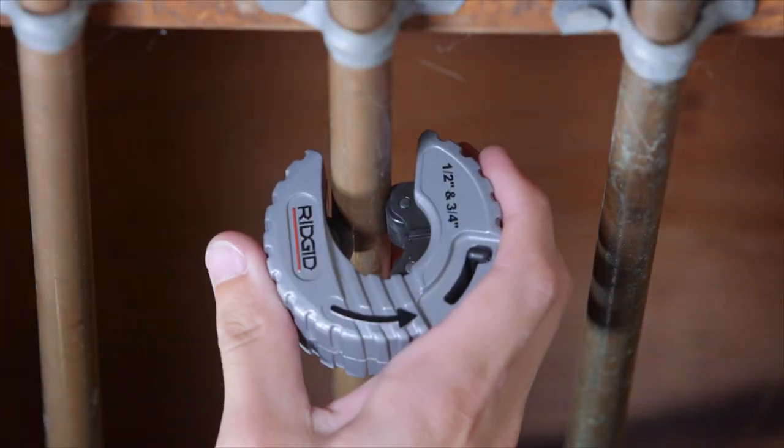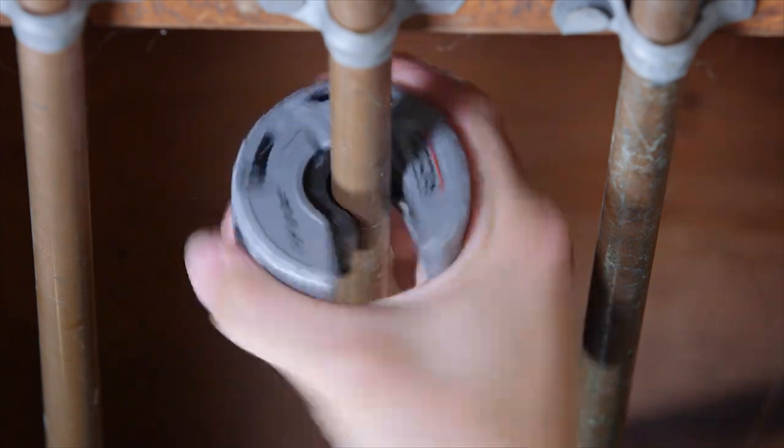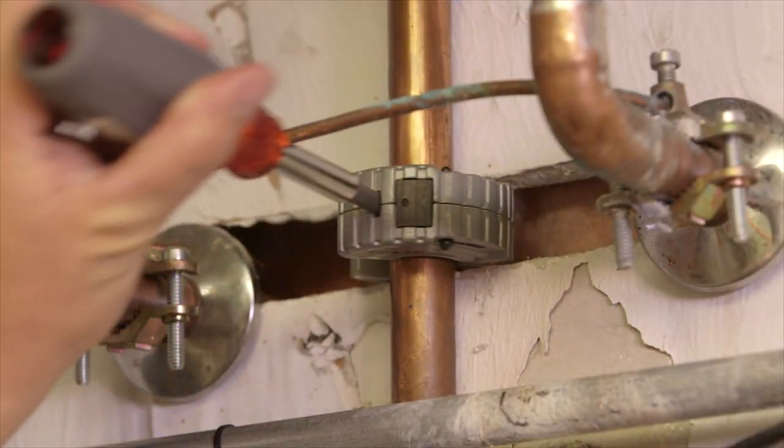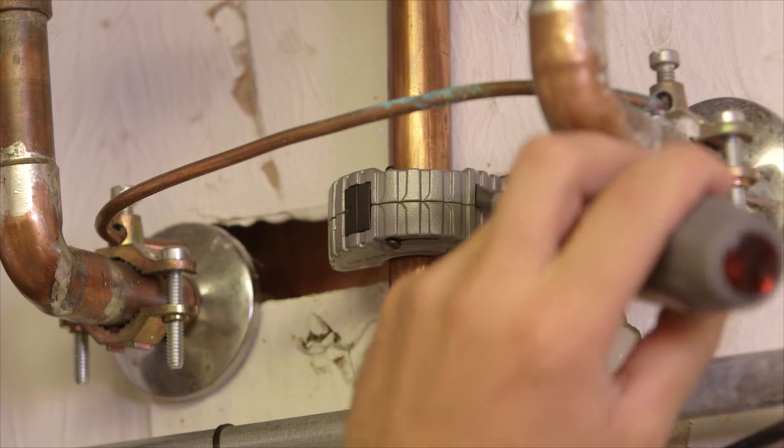Cutting through copper tubing is made easy by snapping onto the copper tube and smoothly rotating the cutter. Patented slots allow you to advance the cutter in tight spaces with a flat-head screwdriver.